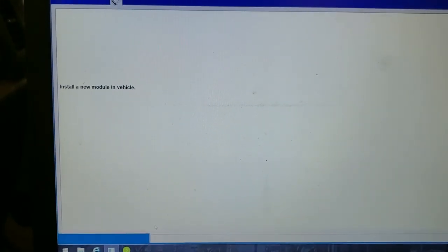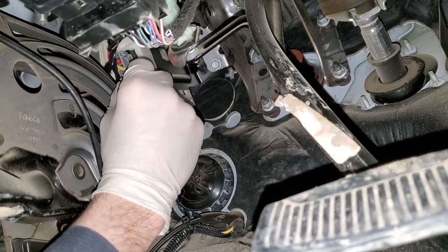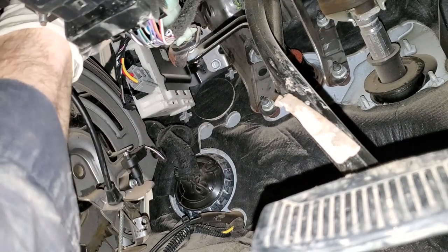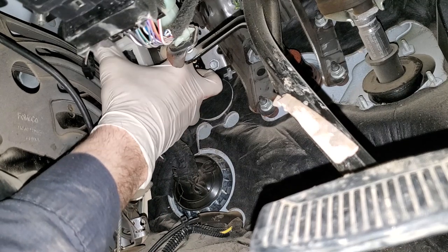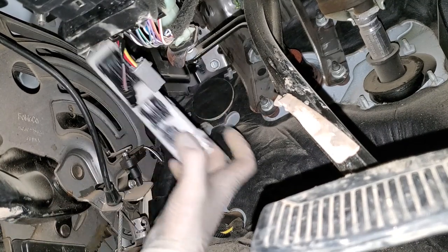Okay, it says to install new module — perfect. All right, I'm going to try to take this out for you guys here. A few quick connectors — okay, they're all disconnected. And I'm just going to go ahead and push this button here and slide the module right out of this little bracket.